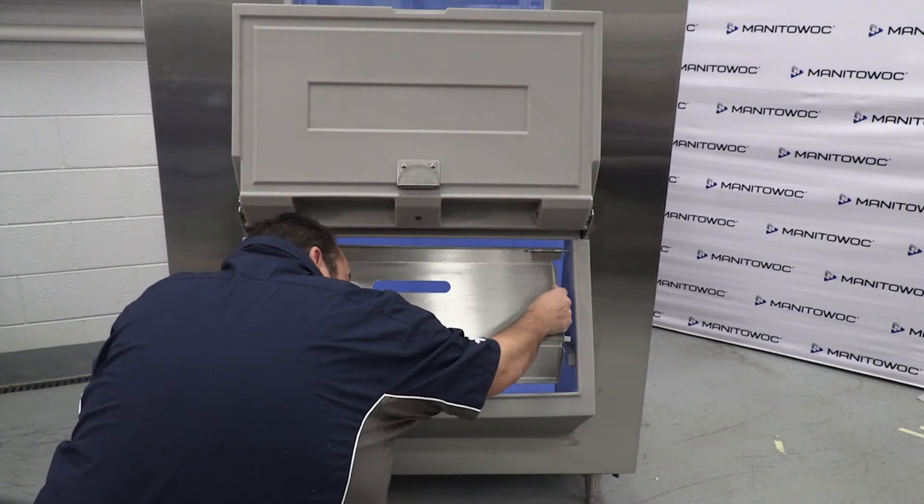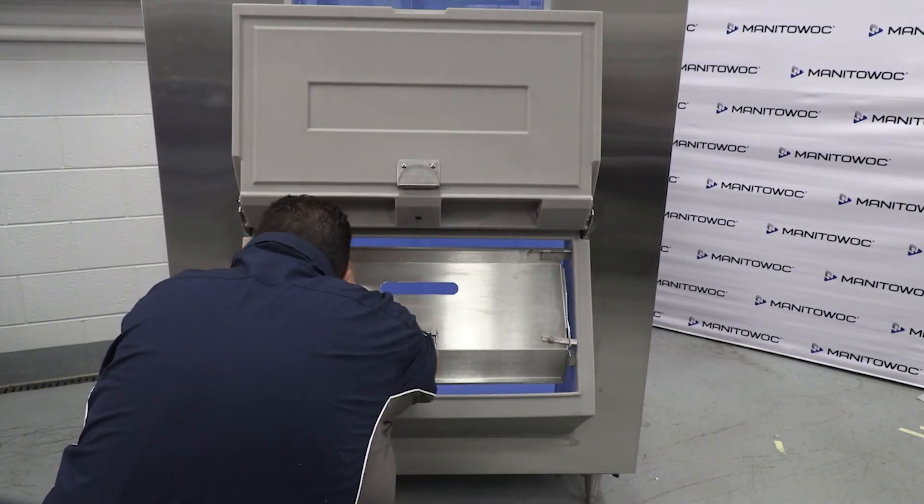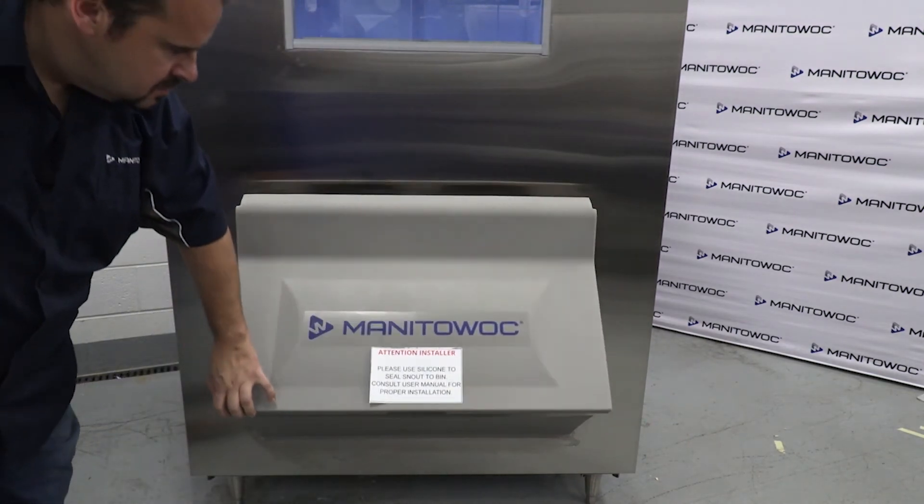Allow the silicone to dry for 24 hours before using the bin.